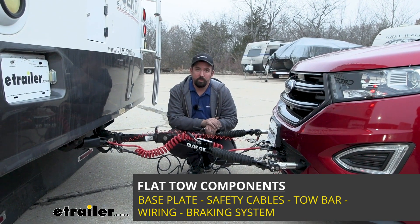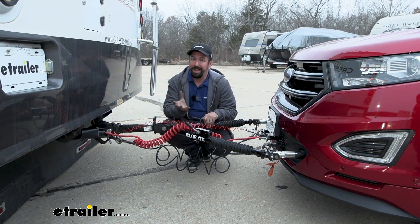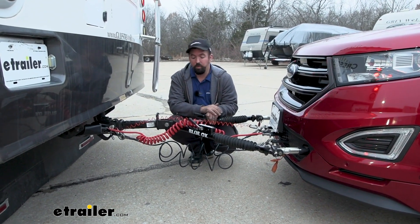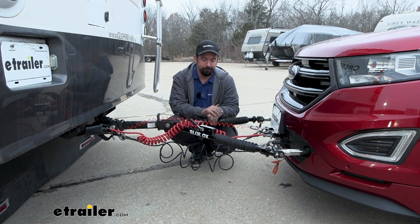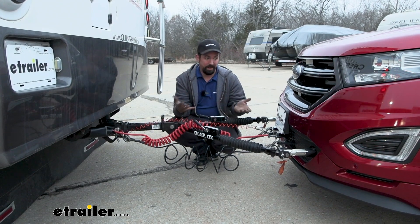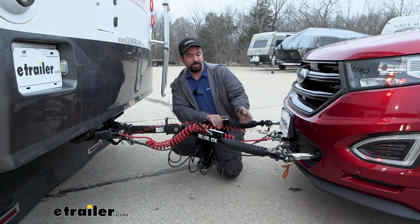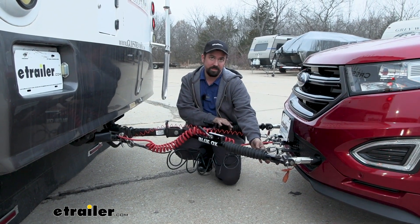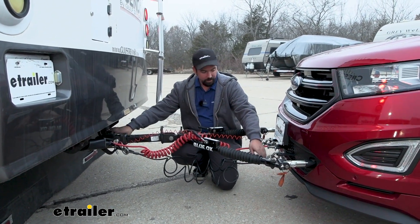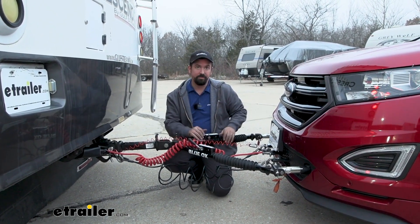There are five main components when flat towing your vehicle. First, on the vehicle side, is going to be the base plate. The base plate attaches to the frame of the vehicle and creates a solid attachment point for your tow bar to connect to. Our tow bar is the connection point between the base plate and the hitch on the RV — that's how your vehicle actually goes down the road. In case of an accidental disconnect, you have safety cables that attach to your safety chain loops, running from the hitch to the base plate, keeping everything attached if everything was to fail.